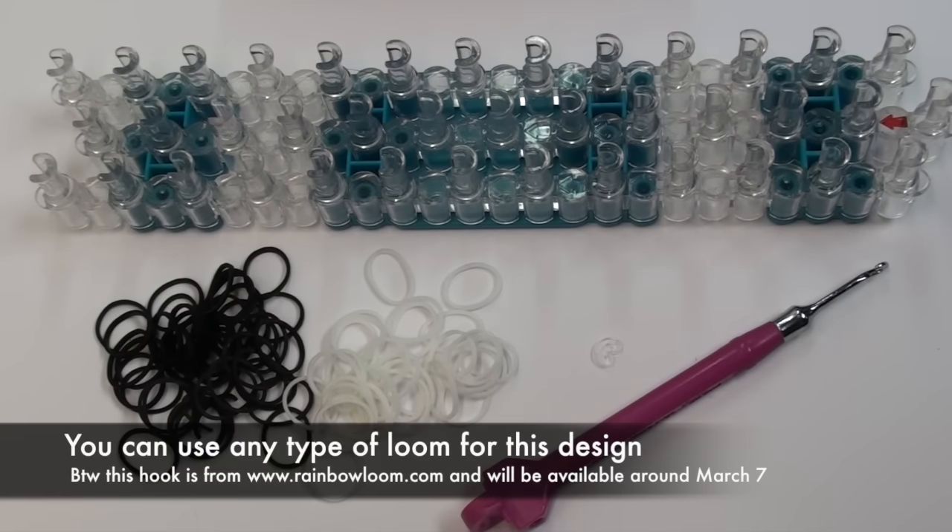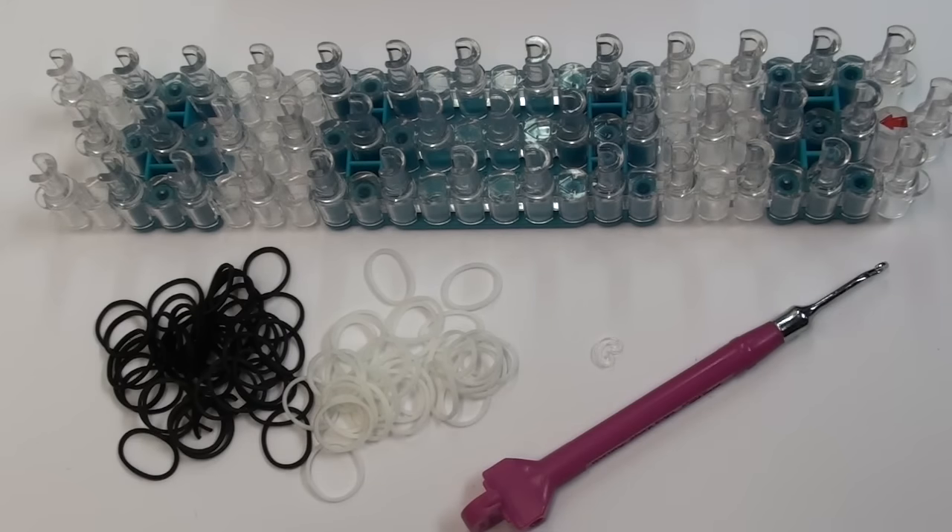Today you will need your loom, your hook, one c-clip, and as many colored bands as you like. However, I recommend using two colors - I recommend using white plus one other color - but you can use whatever colors that you would like.